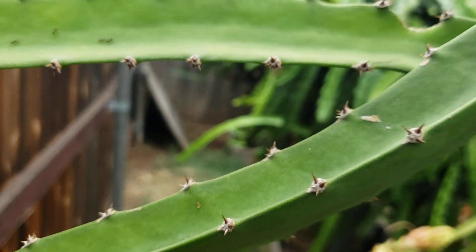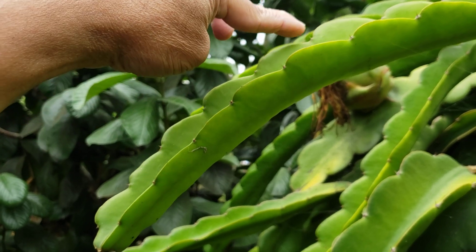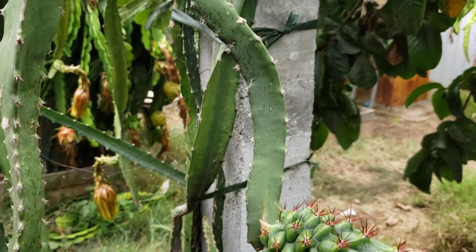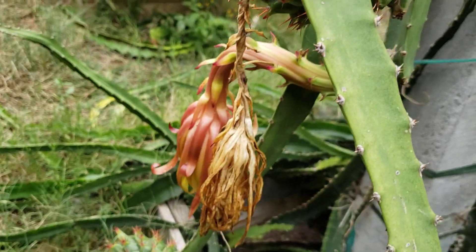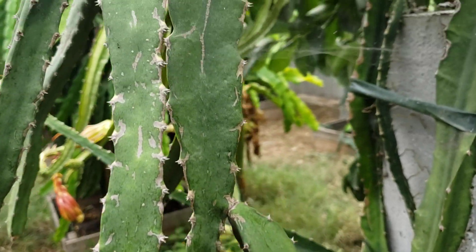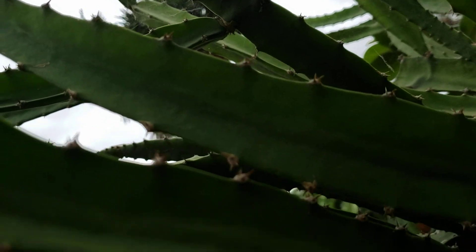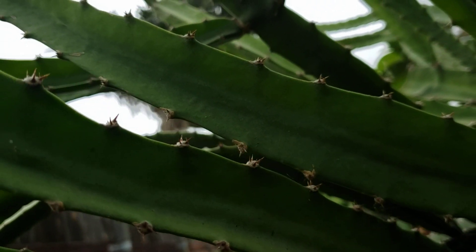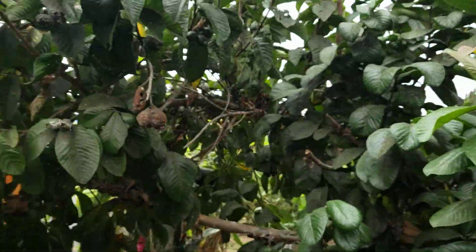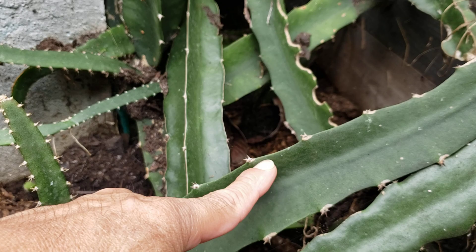The thorns are kind of prominent compared to others. Ecuador Palora branches are kind of straight, or sometimes curving down like this one here — curving down this way instead of straight. The rest of the other varieties are curving up. This one here is a Palora curving down.